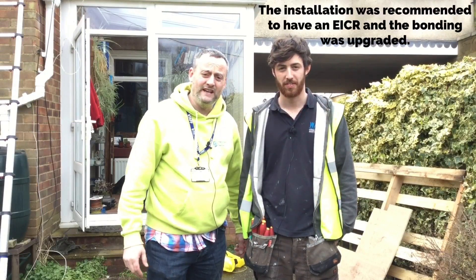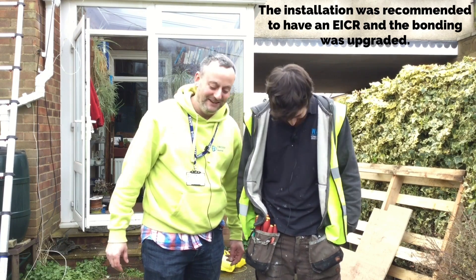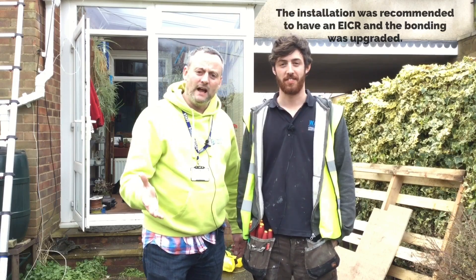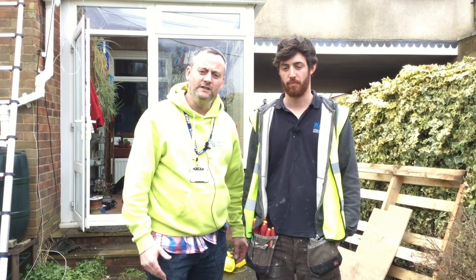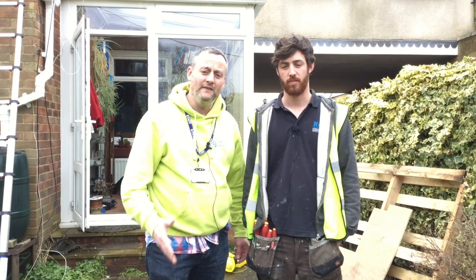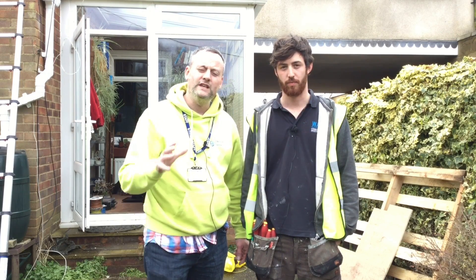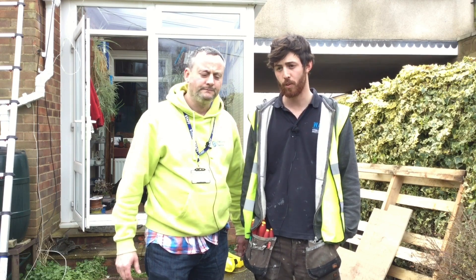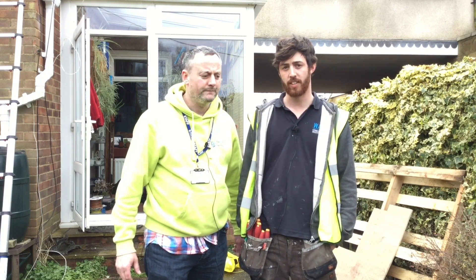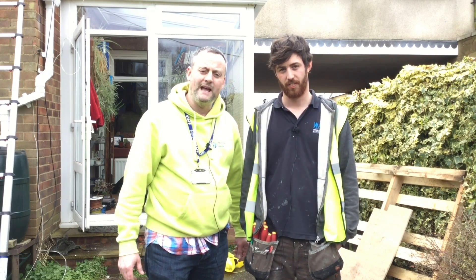Big thanks to Jack — lots of pressure for his first year of his domestic installer qualification. Not only is he doing a visit but he's got me with my camera and then obviously the wider world chipping in with their opinion. You've seen a sample of what's happened today. Jack's got some other bits to do when I've gone: he's going to upgrade the water and oil bonding, fix the outside light, and we found one or two accessories around the installation that also need repairing.